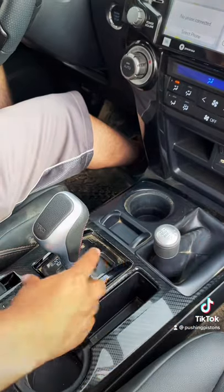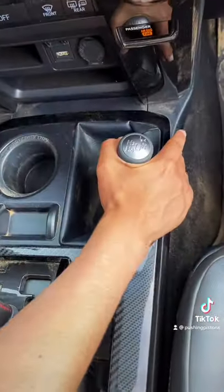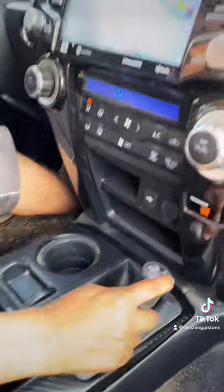To get to four wheel low, you have to make sure the transmission's in neutral, your foot's on the brake, come to a complete stop, then you can go past neutral into four low.